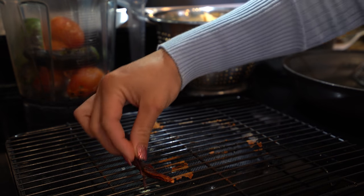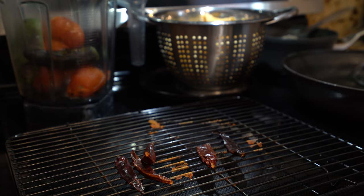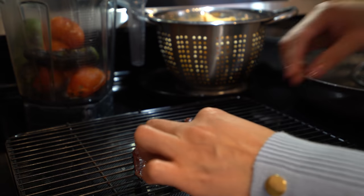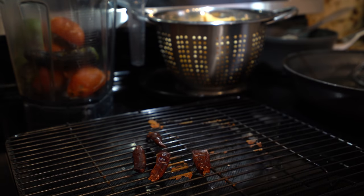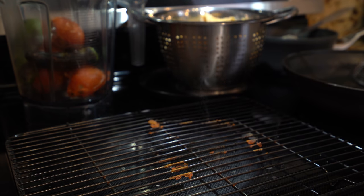Now place your chile de arbol and lightly toast them. Just be careful because they do burn fast, so you don't want to burn them. Otherwise your sauce is going to be bitter. Once we have that, now we are ready to make our sauce.